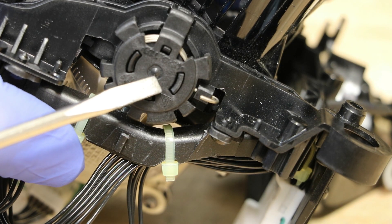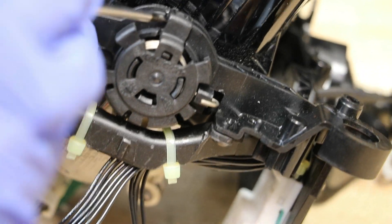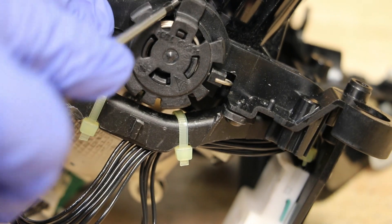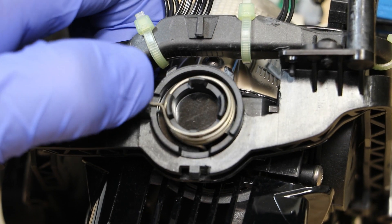Next, I'm going to remove the T20 Torx screw, then I'm going to remove this top retainer clip. With the cap removed, I'm going to remove the spring.